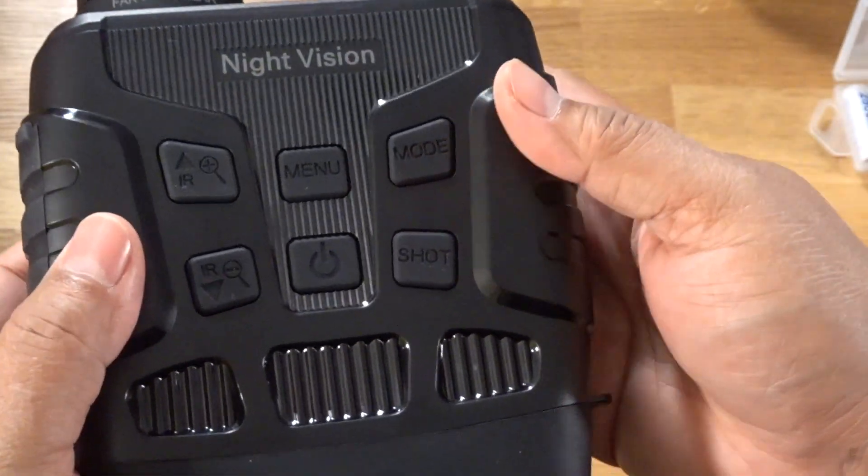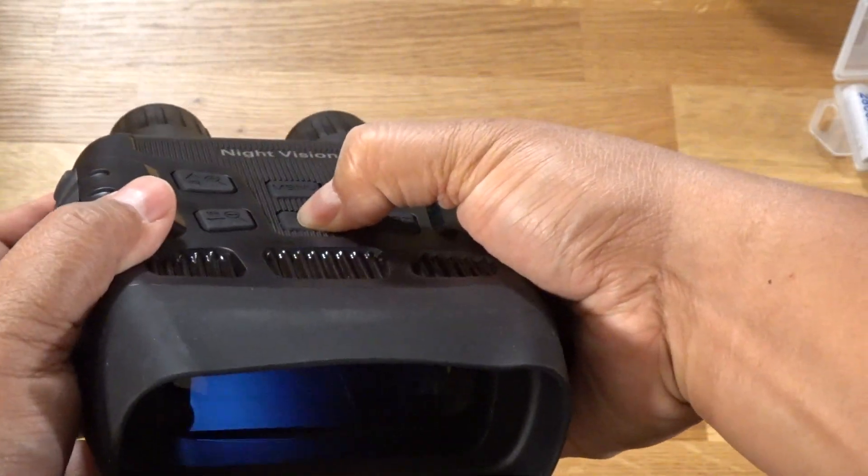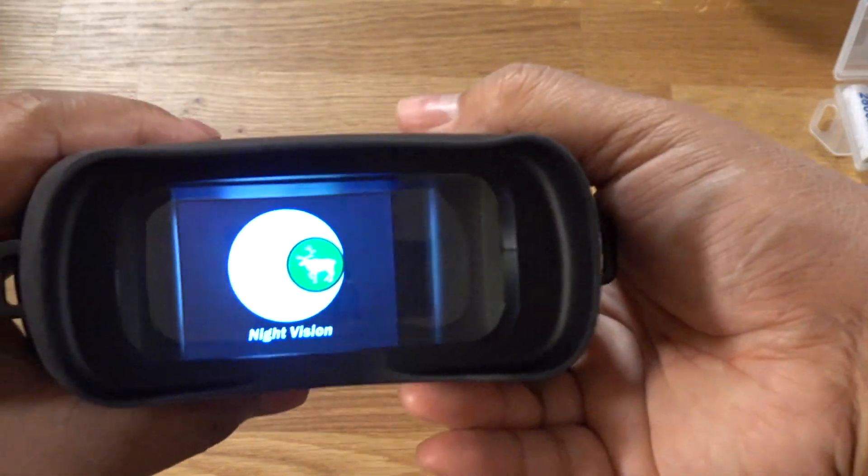With the batteries and the SD card in, this is ready to use. I'm just going to hold the power button down. There it is — oh, look at that display. That's pretty good definition right there and it looks like I'm ready to use it.